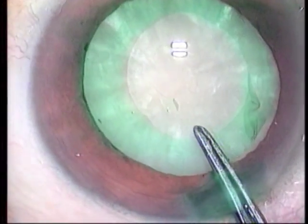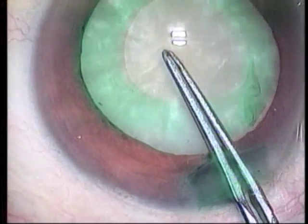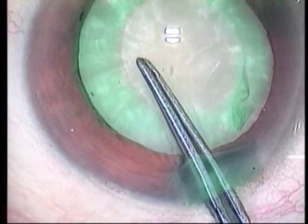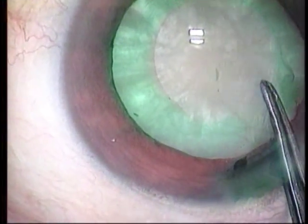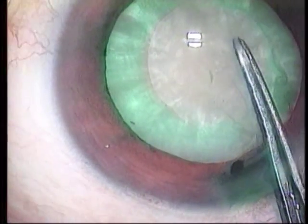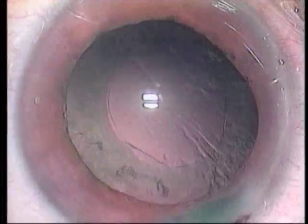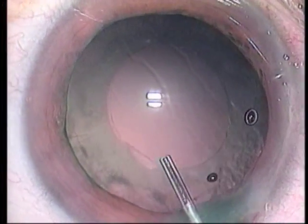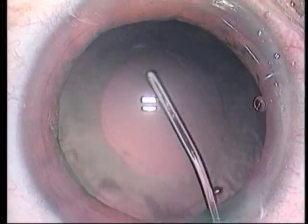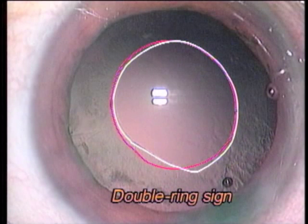Inamura's forceps is inserted again to puncture the second anterior capsule. A second CCC maneuver is performed starting at the center of the residual membrane. Since the capsule was not stained, identification is difficult. After nucleus and cortex removal, viscoelastic material is injected to inflate the capsular bag. You can see the two flat margins clearly — this is generally called a double ring sign.